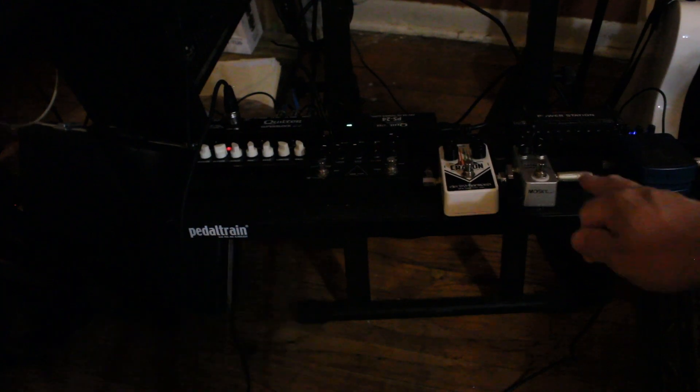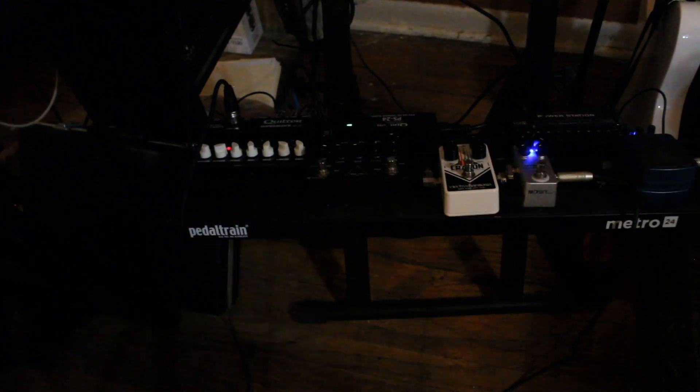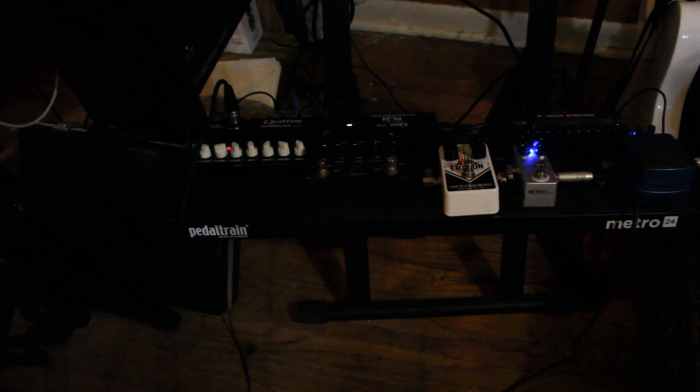Alright, so let's turn on the compression — the reverb's already on.